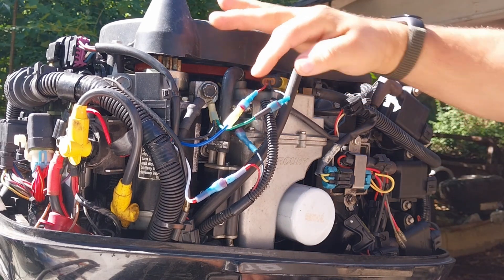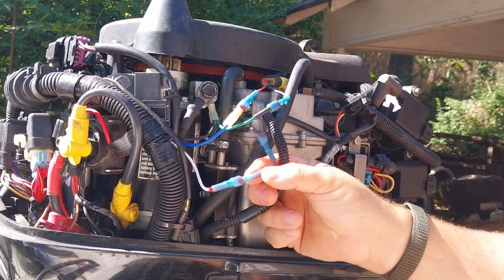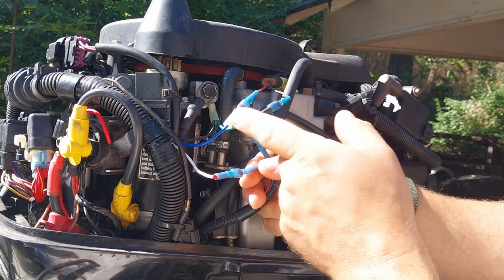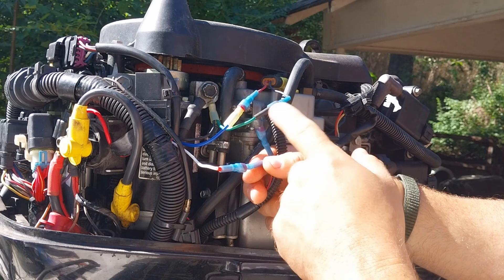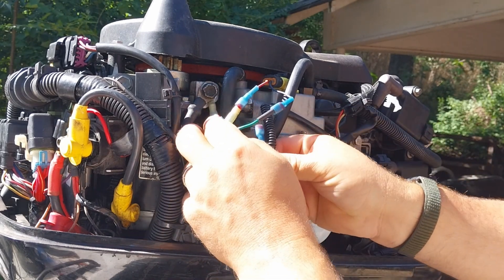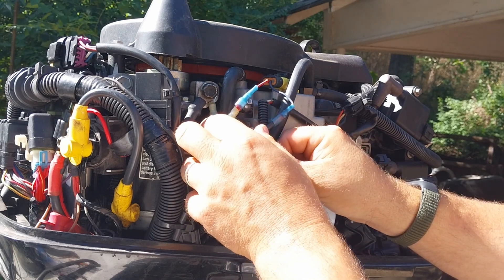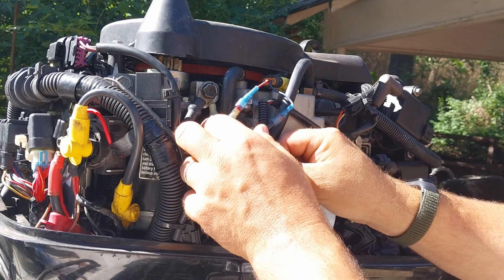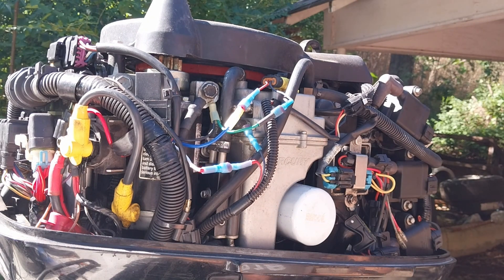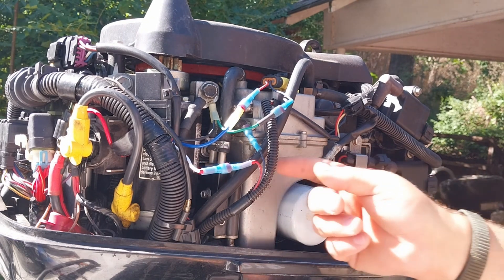I cut these two wires and I left the factory wiring so that if sometime in the future I want to put this back, I can just re-hook these wires and it'll all be fine. I'll come back in and fix all these wires up real nice, tuck them in and zip tie them so it'll look nice and be right.